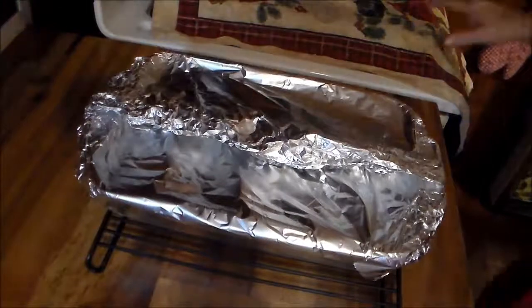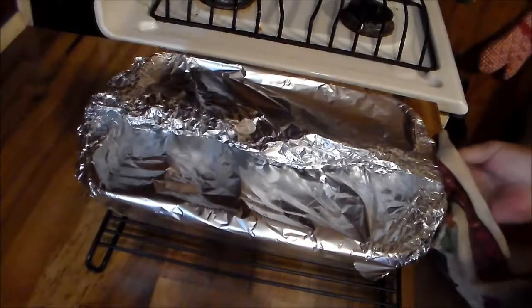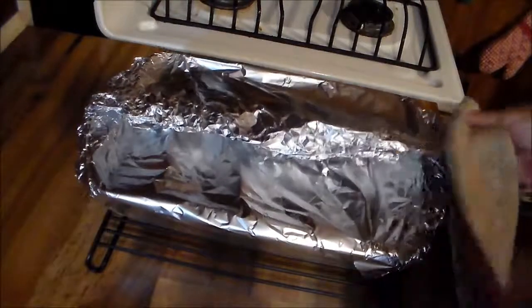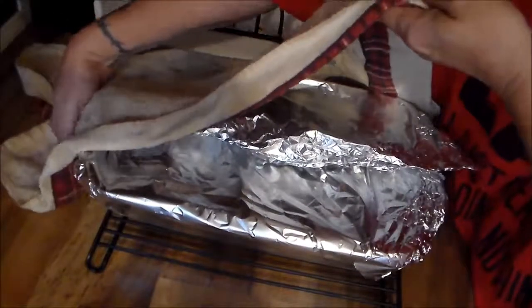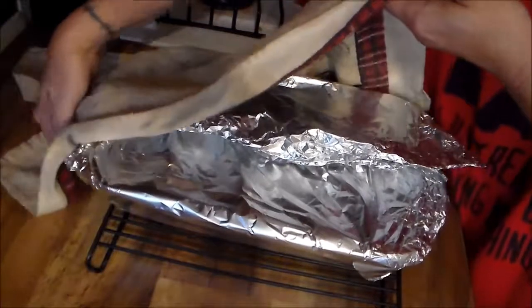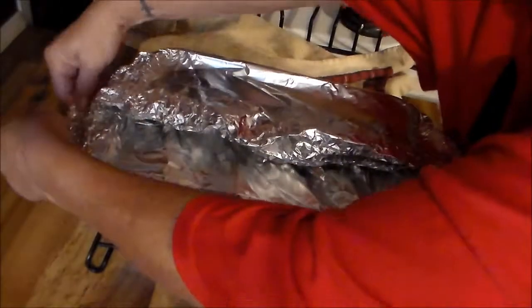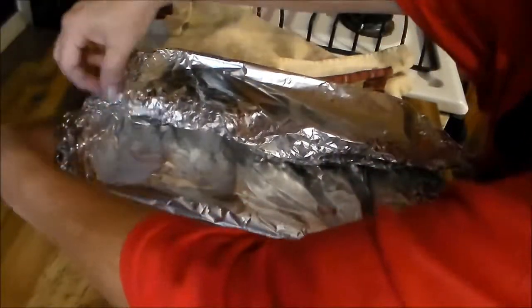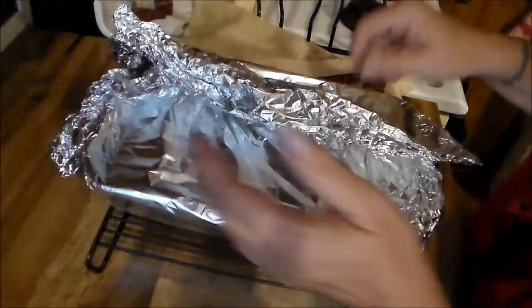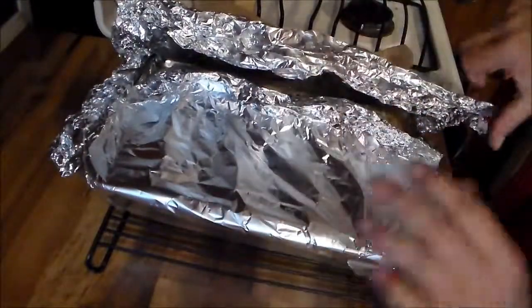Okay y'all, it's out of the oven. It was baked at 375 degrees. I cooked it for an hour and checked it — the pork was still tough and the rice was still hard. So I put it back in there, and we're fixing to see what it looks like after a total time of an hour and 45 minutes.